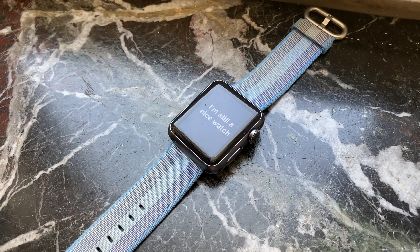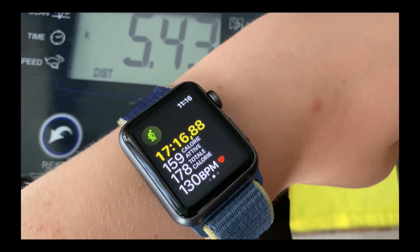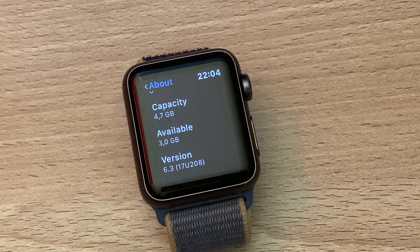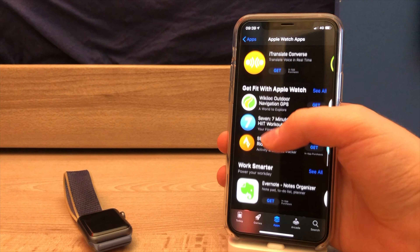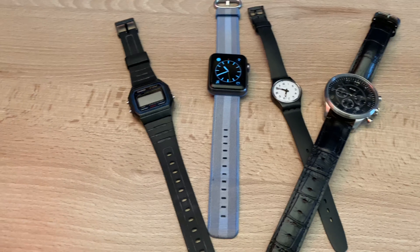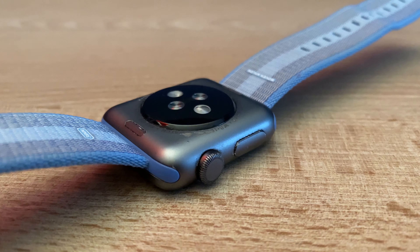This Apple Watch is also missing a lot of the features you can find on newer models, but don't consider this to be a deal breaker. It can still track your exercises, display notifications, and most apps are supported. This watch also has 8GB of storage, so you can install a lot of apps, and trust me, you'll never run out of space.